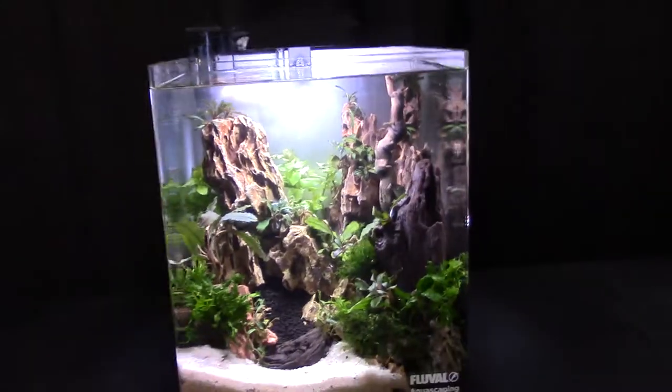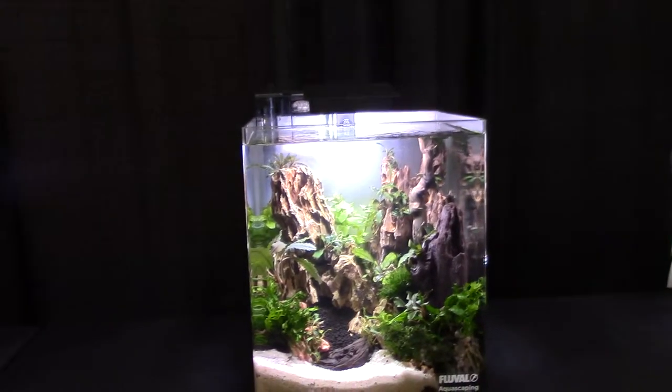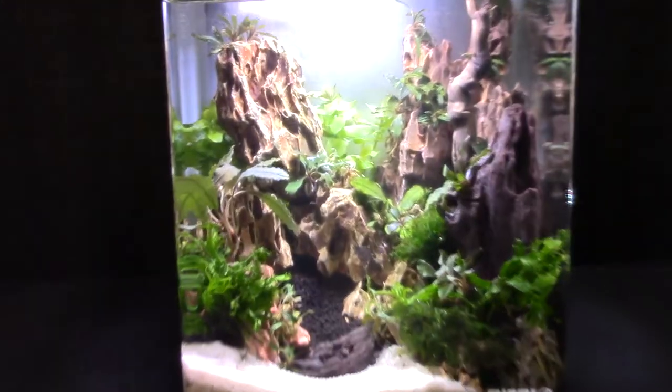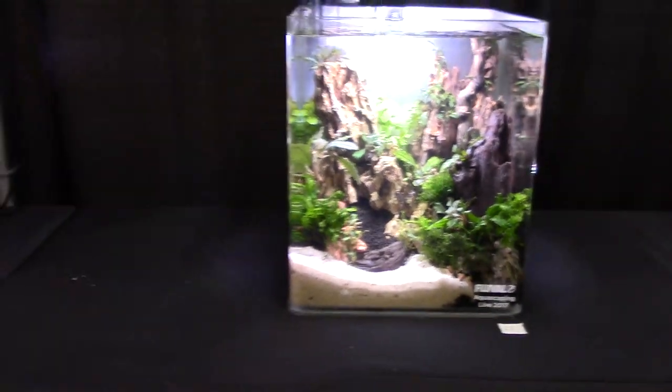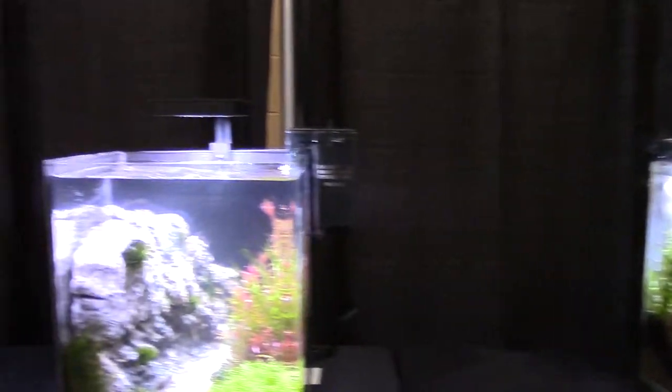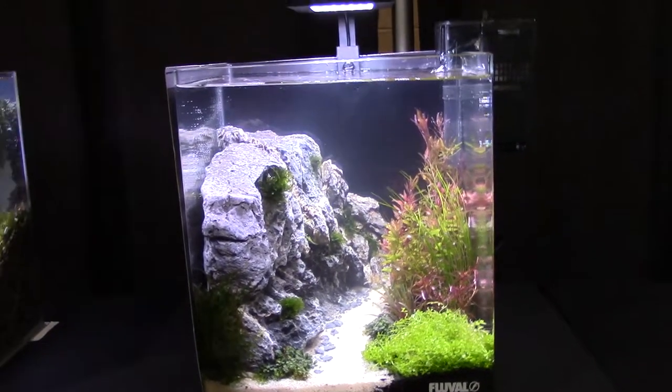Over here they have the different colorations of the substrate which really allows just that change — really makes it look nice. Everyone has their own creativity with making these, which is just so cool. You've got the rocks versus the jungle looking thing over here, which is really sweet.